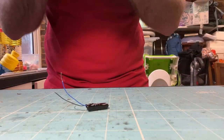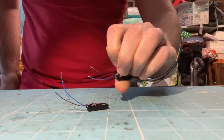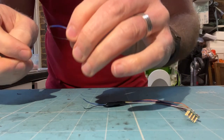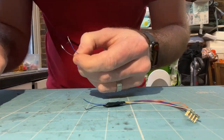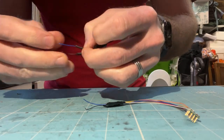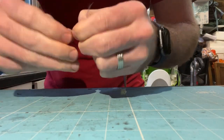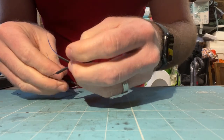I'm stripping back the wire — just under a centimeter — and I've done the same on the decoder wire, just by pinching between my teeth and giving it a pull. I'm cutting a couple of short lengths of heat shrink to insulate the joins, and sliding the heat shrink over the blue wire and over the black wire before joining the capacitor to the decoder. Then I'm straightening the wire strands and twisting the black wire to the black wire and the blue wire to the blue wire.